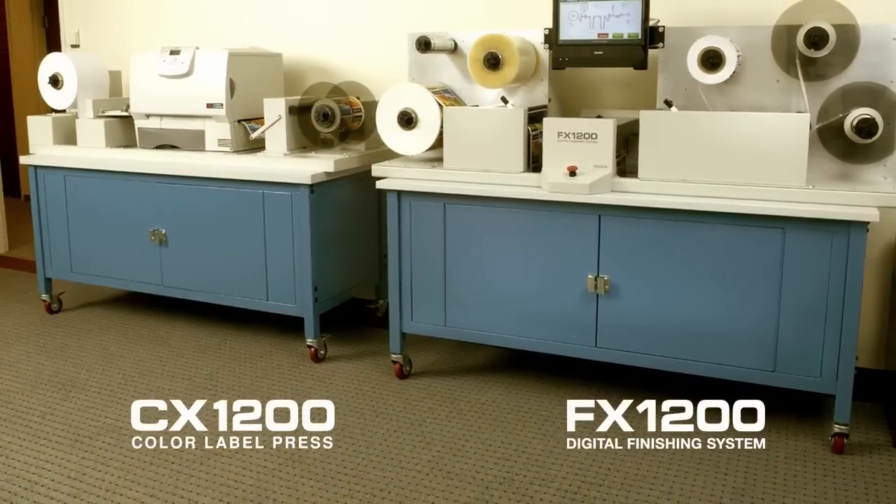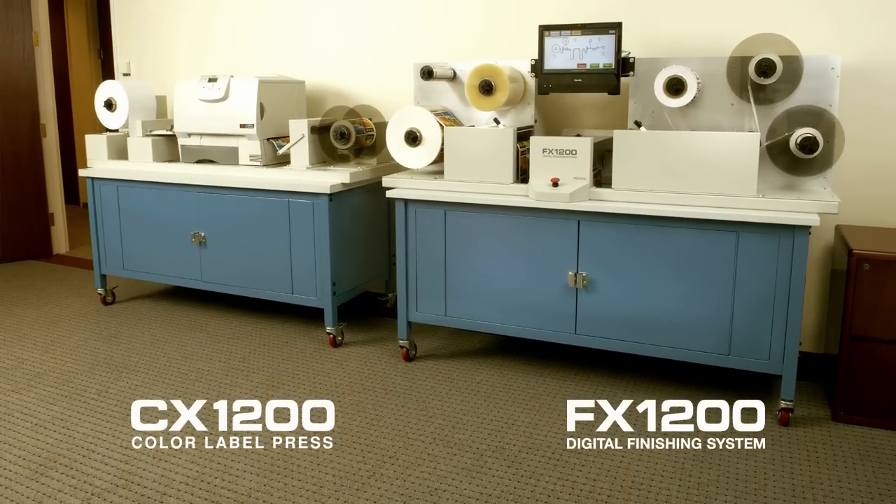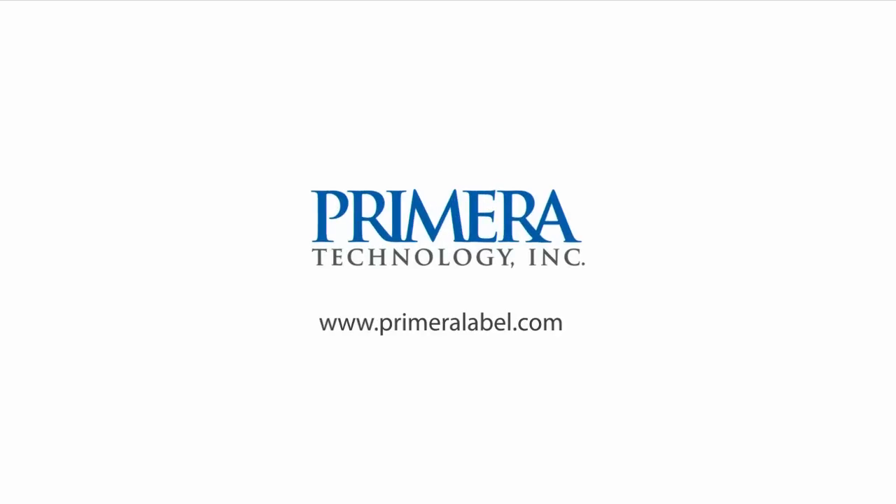To learn more about Primera's FX-1200 digital finishing system and CX-1200 digital color label press, visit us on the internet at www.primeralabel.com.